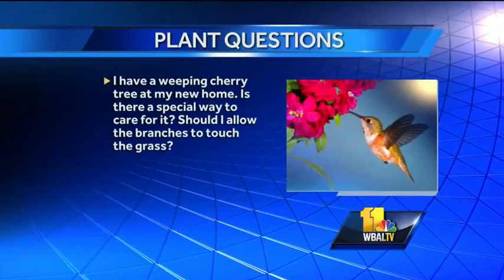Good advice. I have a weeping cherry tree at my new home — is there a special way to care for it? Should I allow the branches to touch the grass? That would be up to the person. You can trim it back — I would probably trim it back either late fall or even when it's very dormant in February. As far as specially taking care of it, there's no special way. Fertilize it spring and fall — nothing too hard. If they have any issues they can come in and see you.